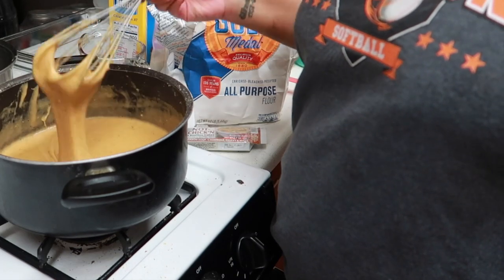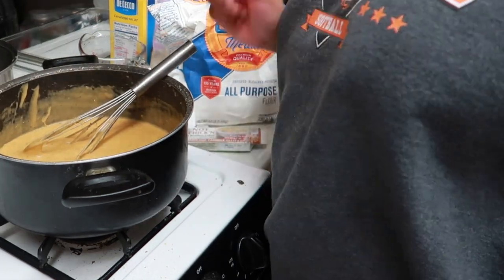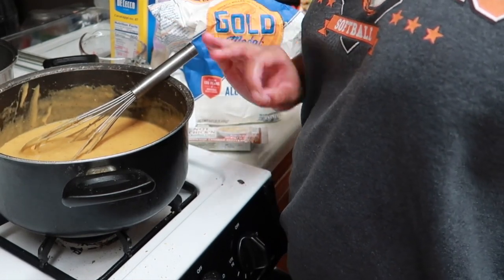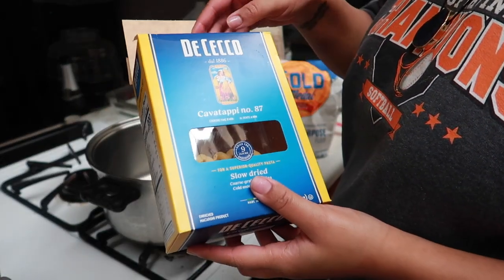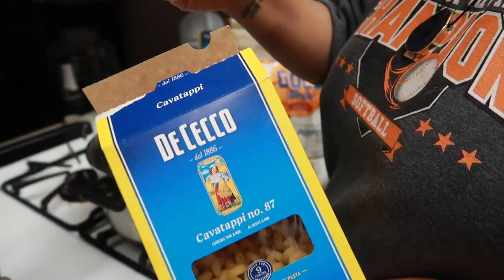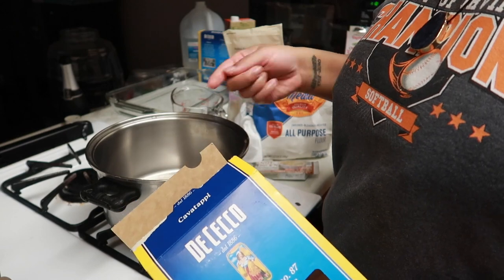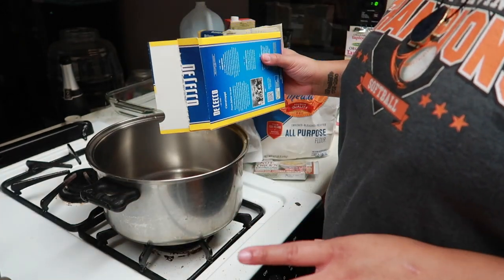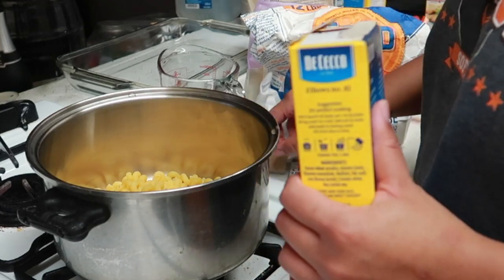We're going to sit the cheese sauce off to the side and start cooking our noodles. I'm going to show you how I cook my noodles — I've been doing this since before I was vegan, even for regular mac and cheese. For our noodles, I'm using cavatappi — they're like mac and cheese noodles but with a little spiral, which adds texture — and I'm also adding in elbows using the remainder of what I had.